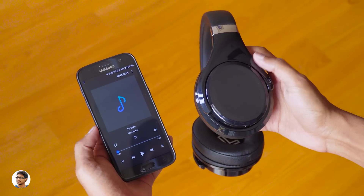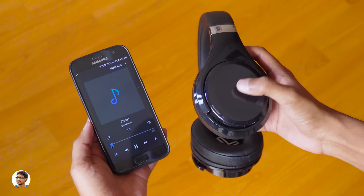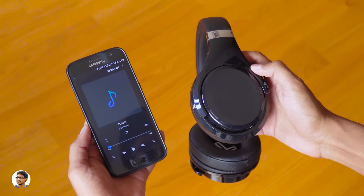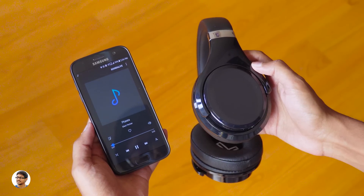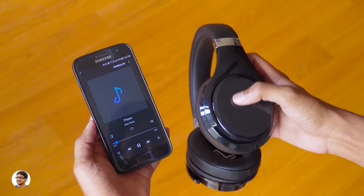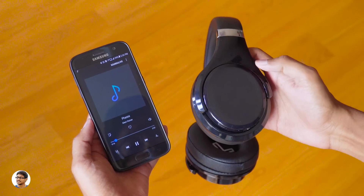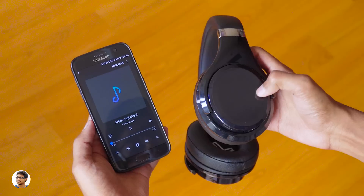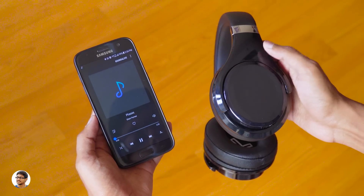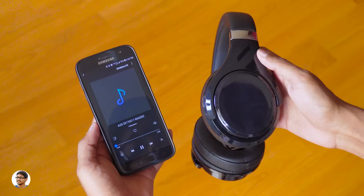Let me show you how the smart touch panel works. By single-touching the central area you can play/pause the music — it's working perfectly fine. You can also adjust the volume by sliding up or down to increase or decrease it; there's no visual indication but it does work. Shuffling tracks is also very easy — swipe right to skip to the next track and swipe left to go back to the previous track. That is so awesome — I like the way you interact with it.